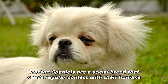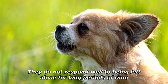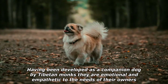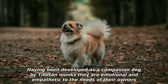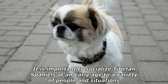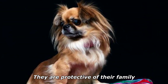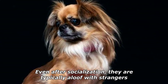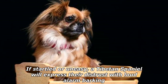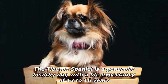Tibetan Spaniels are a social breed that needs regular contact with their humans. They do not respond well to being left alone for long periods of time. Having been developed as a companion dog by Tibetan monks, they are emotional and empathetic to the needs of their owners. It is important to socialize Tibetan Spaniels at an early age to a variety of people and situations. They are protective of their family, though typically aloof with strangers. If startled or uneasy, a Tibetan Spaniel will express their distrust with loud alarm barking.